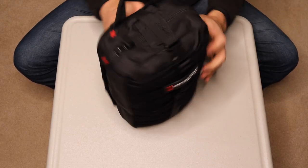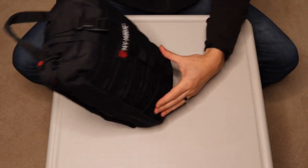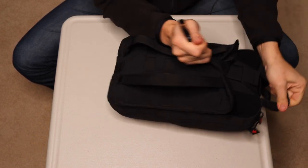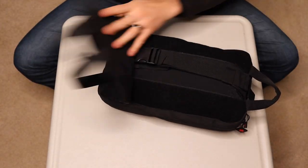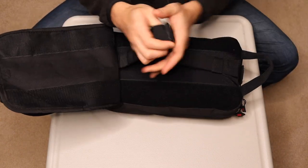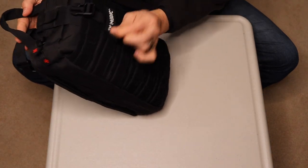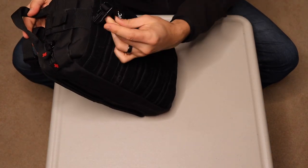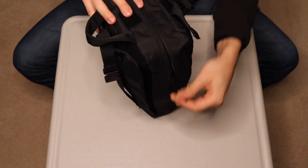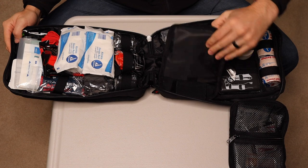Starting with the bag, you're going to have MOLLE on the front and back with velcro on the front, and a breakaway velcro here to open up a sling. It looks like a sling — you'd be able to sling this over your shoulder. You've got the MOLLE straps here as well, and this little badge is tear-away velcro too.